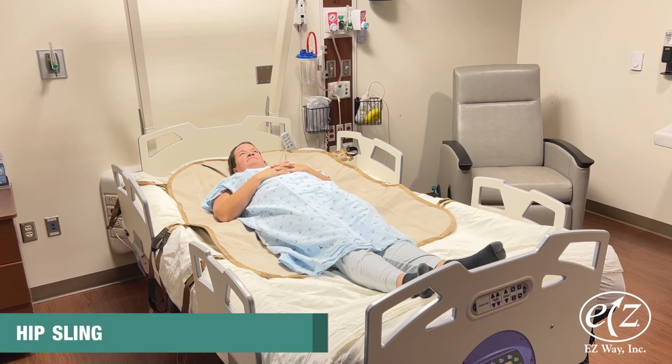The hip sling allows for supine transfers where hip flexure is not recommended. This sling extends from the head to the start of the knees. It keeps the person from bending at the waist, but they can still bend at the knees.